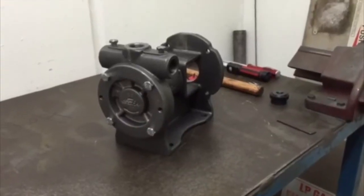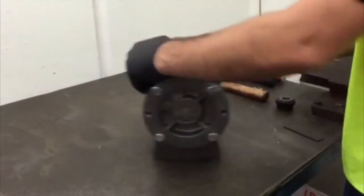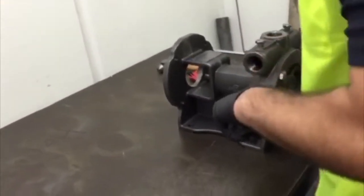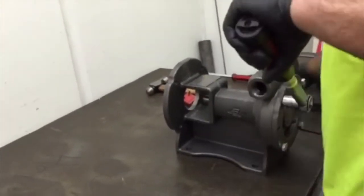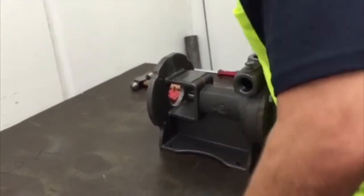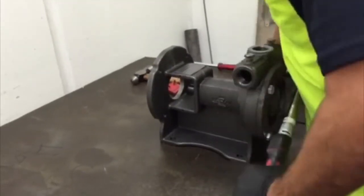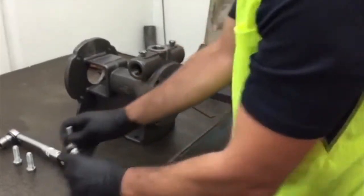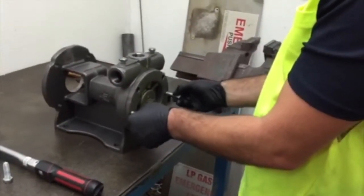Step 2. Remove the four screws holding the cover onto the body. Using two of the cover screws as jacking screws, if required, remove the cover from the body.